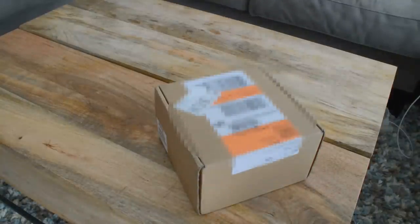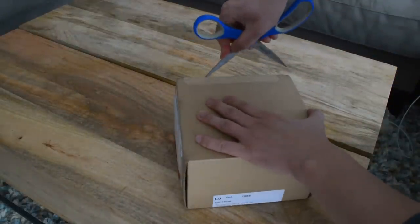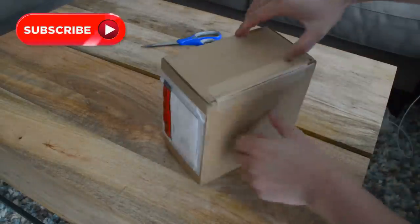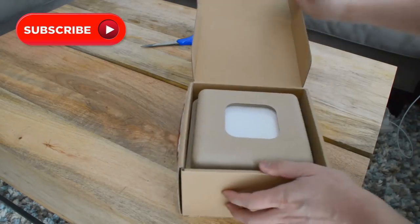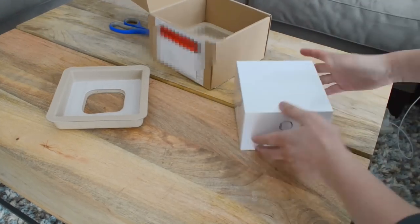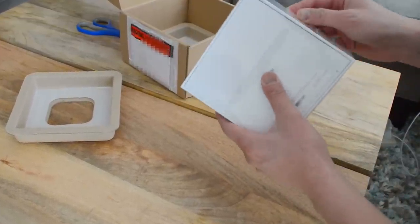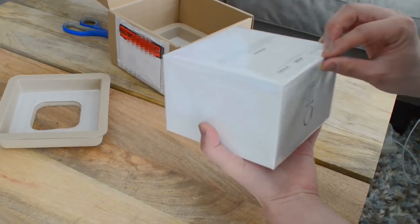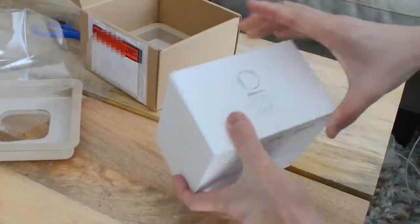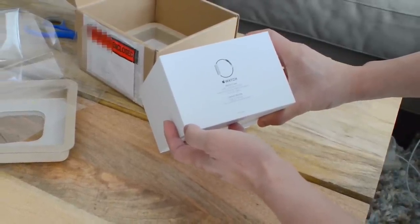Okay, here we go. It's an Apple Watch. It's got a little... It says 38mm case, ceramic black, classic buckle.